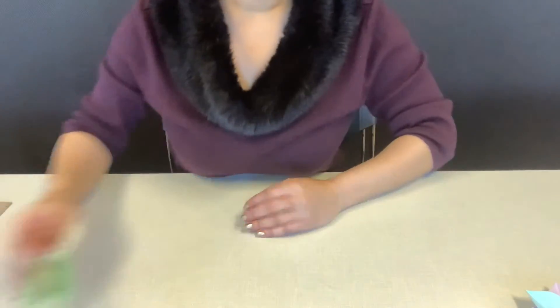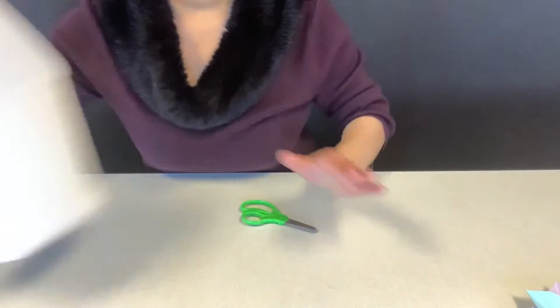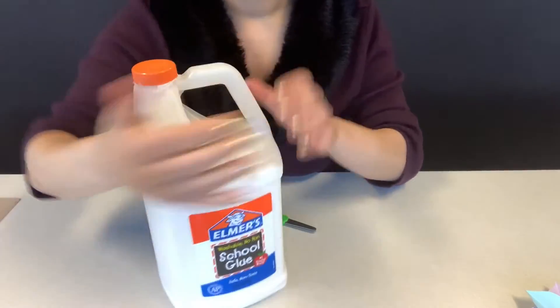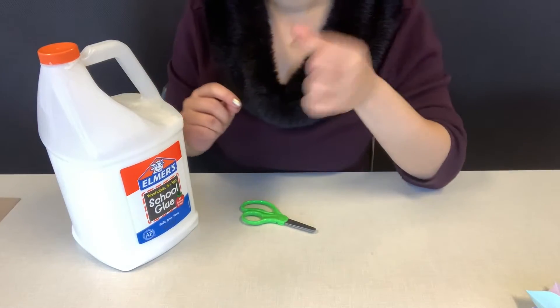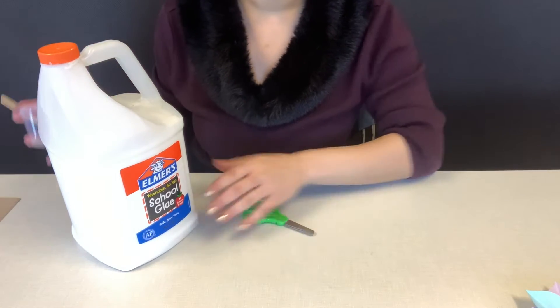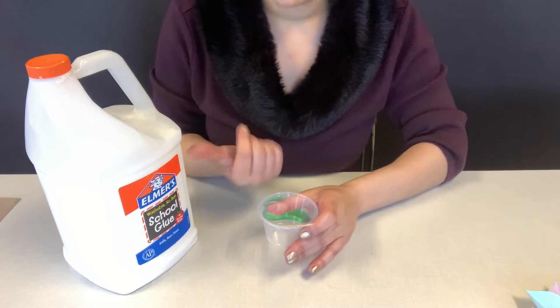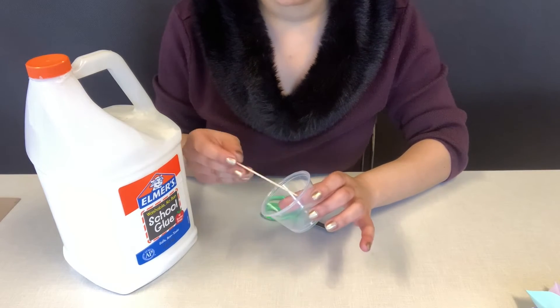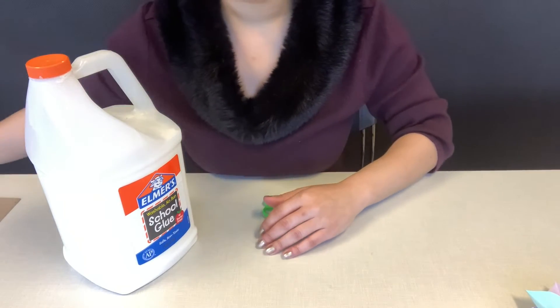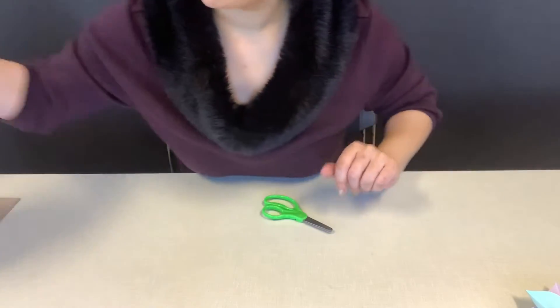What's not in your kit are scissors, which you will need but most people have at home, and glue. The most popular one is the little Elmer's glue with the tip — that'll be perfect. A glue stick or another type of glue works too. If you have the big gallon one you'll need a cup and something to apply it with, but if you have the regular Elmer's glue with the nozzle, that'll work just fine.